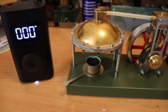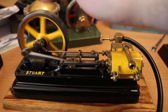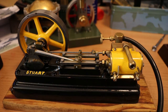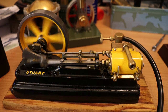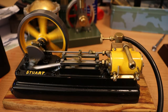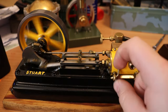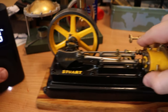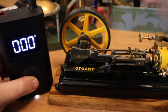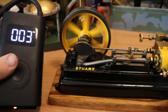Next we're going to try a Stuart. This is my Stuart S50 — possibly one of my favourite engines, I think it's absolutely beautiful. You can actually blow this engine over just with your breath, so I've got no worries about it not running on air. And there she goes — runs happily on the air compressor at about 3 PSI.